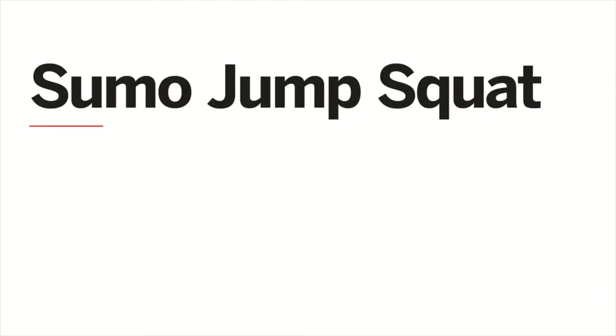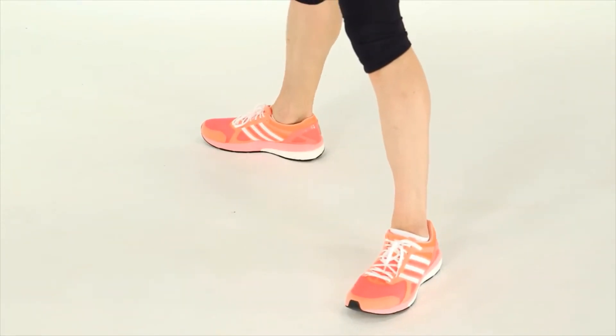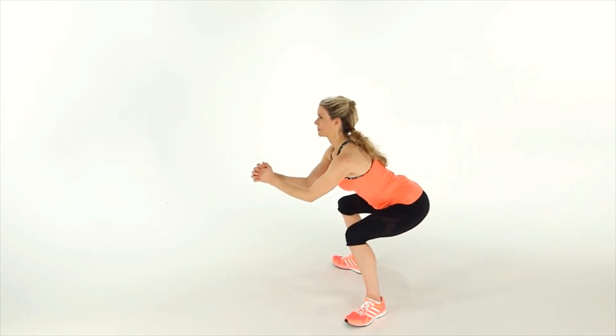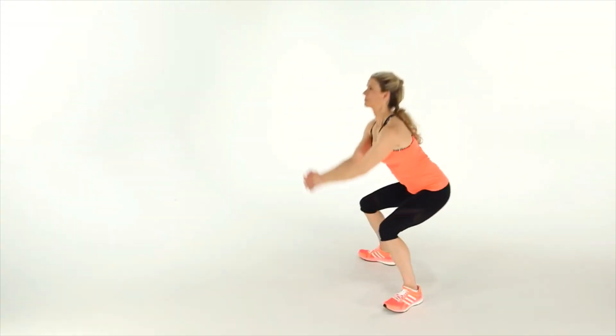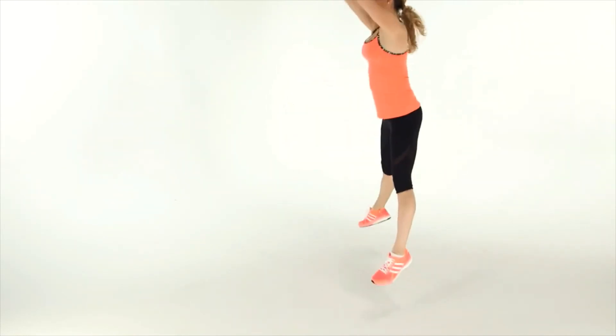This is the sumo jump squat. Stand with your feet wider than hip distance apart, toes outward. Keeping your back straight, lower into a sumo squat — make sure your knees don't extend beyond your toes. Then jump as high as you can, reach your arms overhead, land in a squat position, and repeat for 30 to 60 seconds.